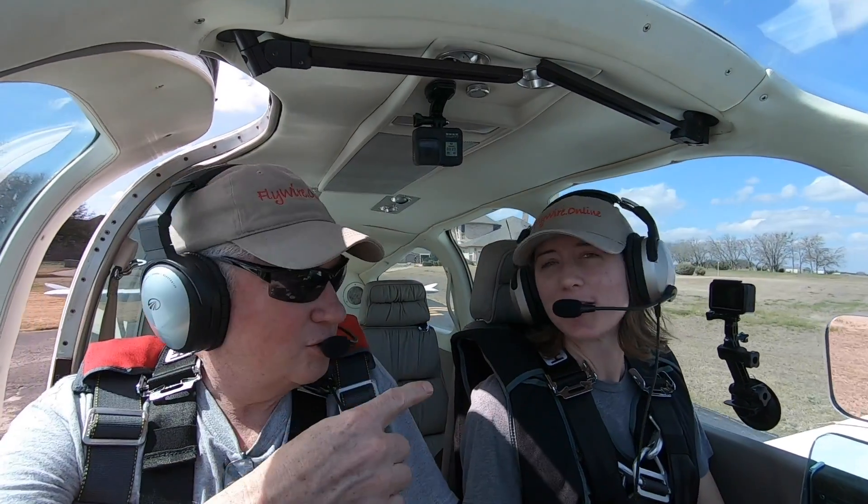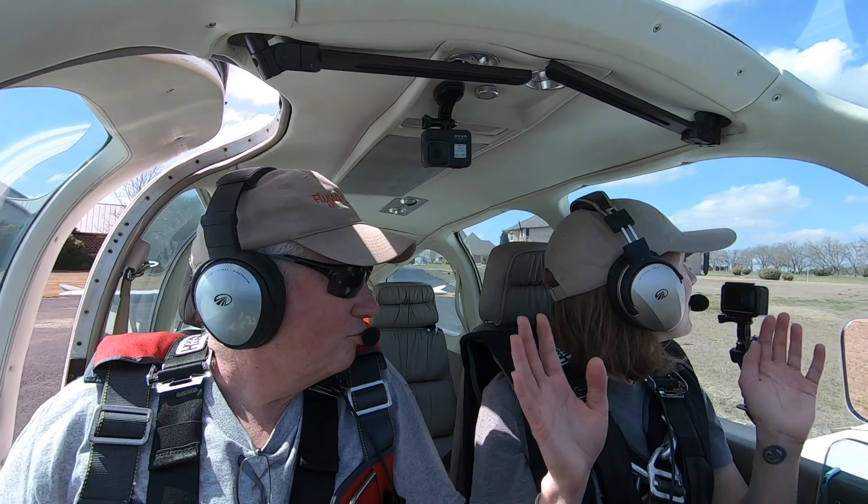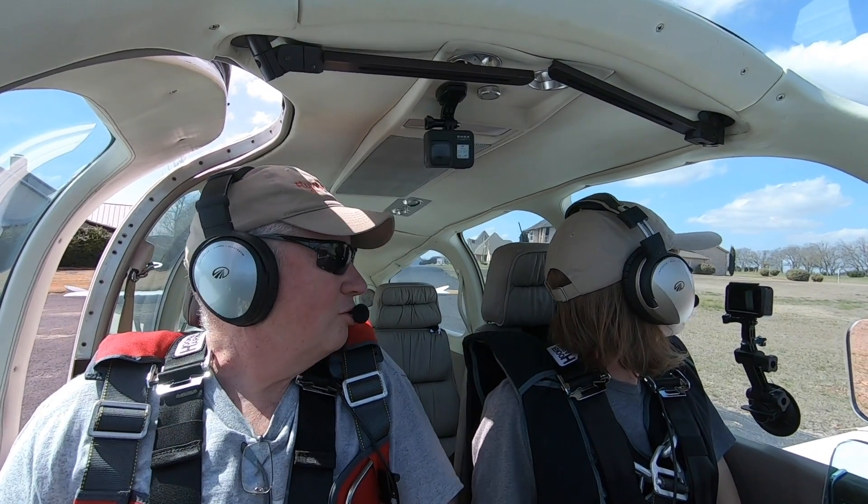We've got our parachutes on. He's flying — well, we've got our parachutes on. I'm not flying. Not yet — just running my checklist.